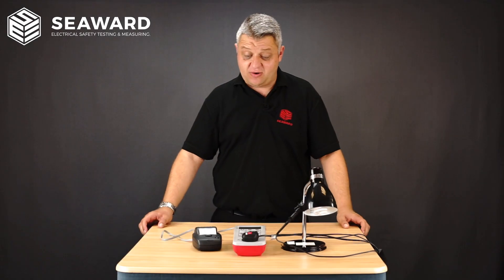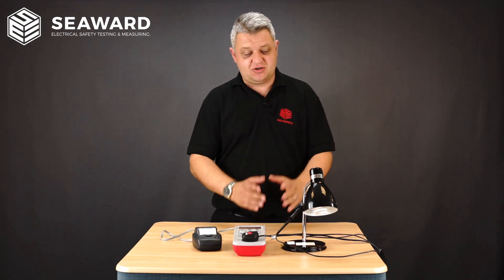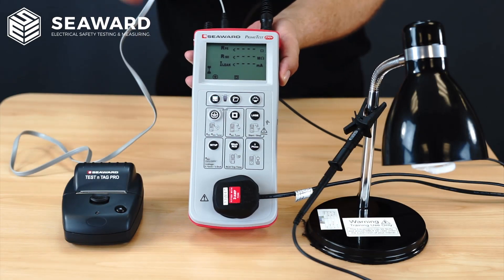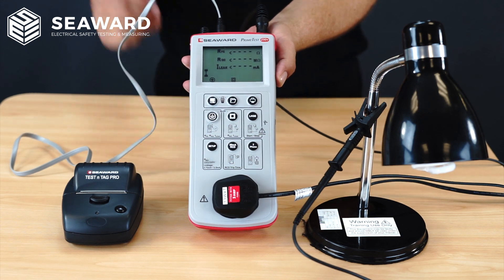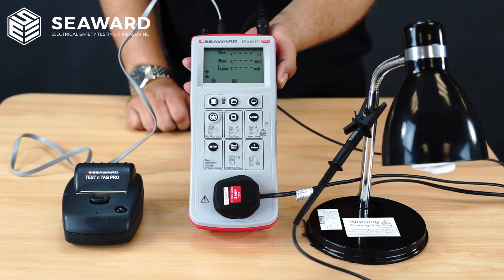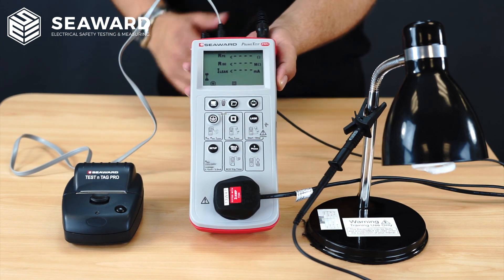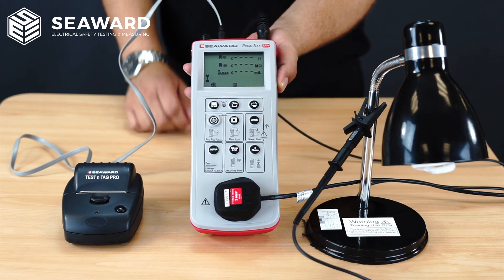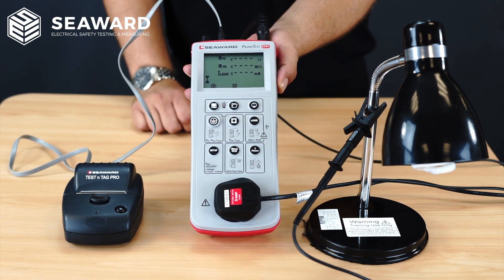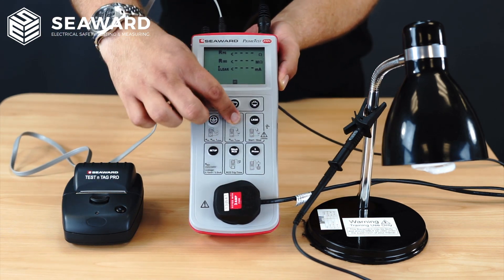To show you how quick and simple it is to use either the PrimeTest 250 or 250 Plus, we're going to carry out a test on this class 2 lamp. Here we have our PrimeTest 250 Plus connected up to our class 2 lamp. The appliance is plugged into the front socket on the tester, I've got the test probe connected to the exposed metal parts of the appliance, my mains lead plugged in to carry out the earth leakage test, and the printer connected to print the label at the end. To initiate the test I simply hit my class 2 key.